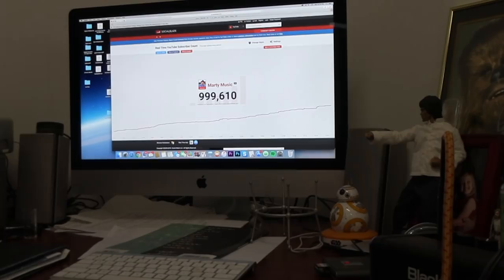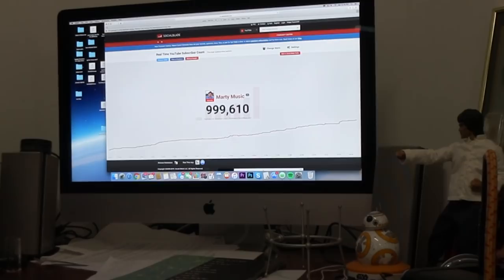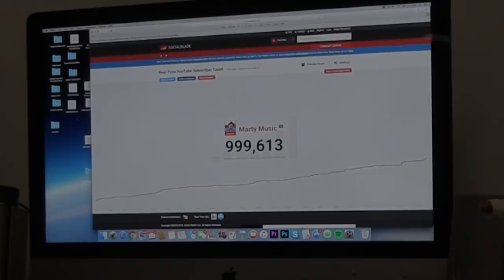So when do you think it'll cross over to a million? Tonight. I'll be home when that happens. At the rate that it's going, it'll be in about probably four or five hours. Sweet. Congratulations, man. Thanks, man. Thank you.